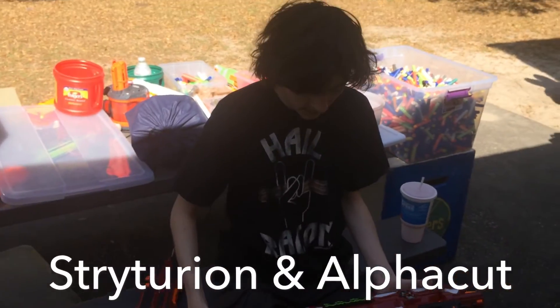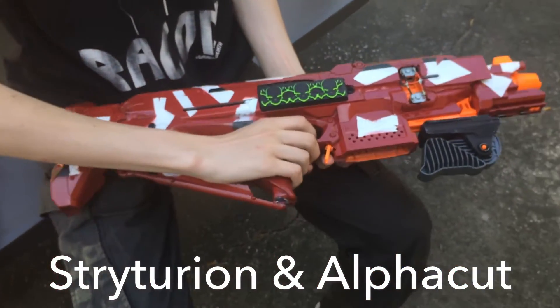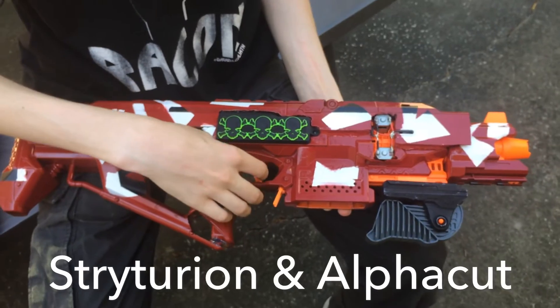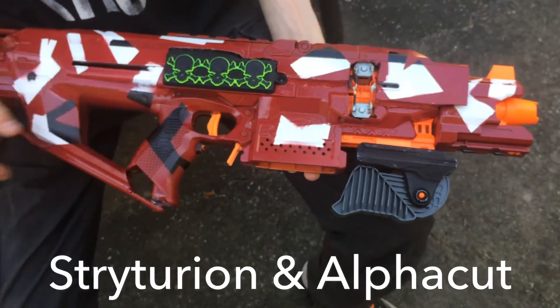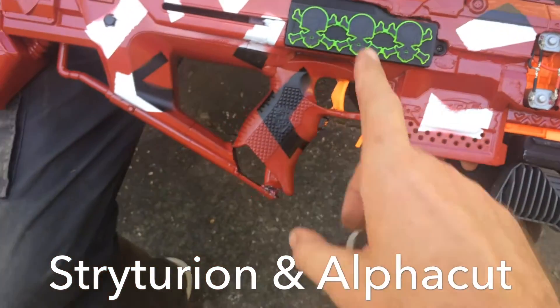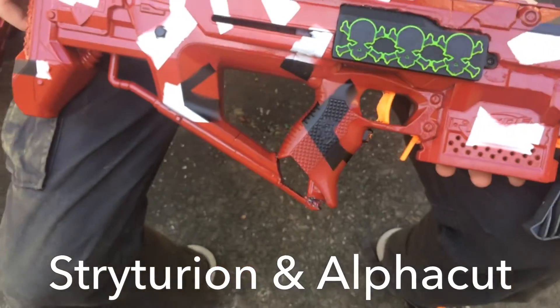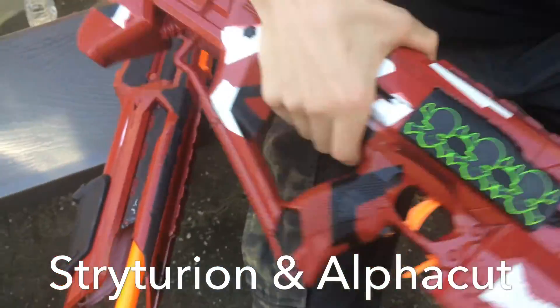Alright, go ahead. This is my Modified Centurion Stripe. It's got a Hellcat and a 3S LiPo. What's the significance of these parts here? It's just a battery door I bought off eBay.